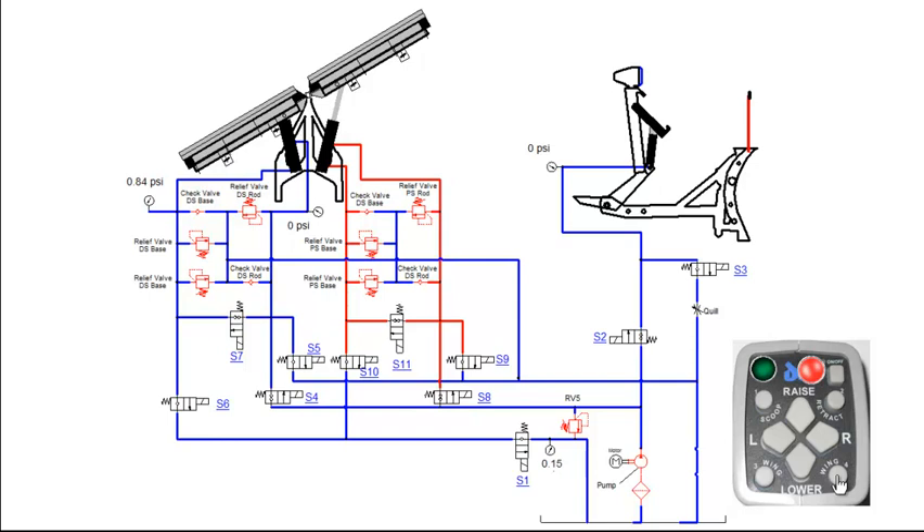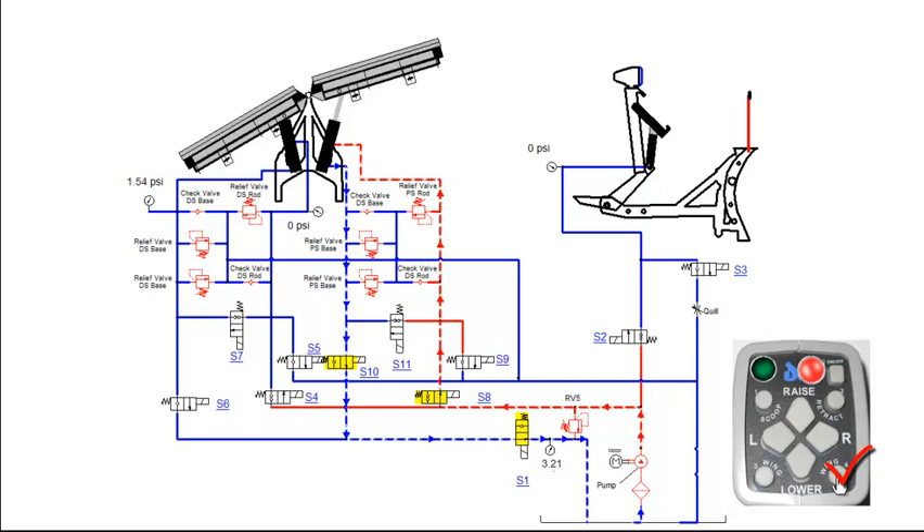Pressing the wing function on the control the second time will retract the passenger side angle cylinder. This will engage the motor relay, S1, S8 and S10 coils. S8 valve will shift, allowing fluid to flow into the rod end of the passenger side angle cylinder. Fluid from the base side of the angle cylinder flows through S10 and S1 valves before returning back to tank. Once the wing is fully retracted, fluid will flow through RV5 and back to tank.